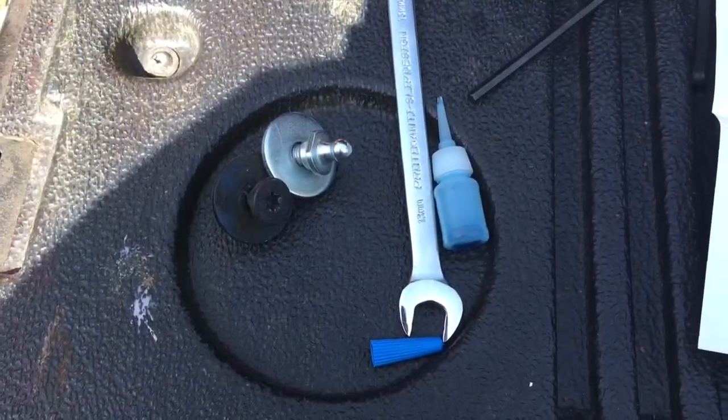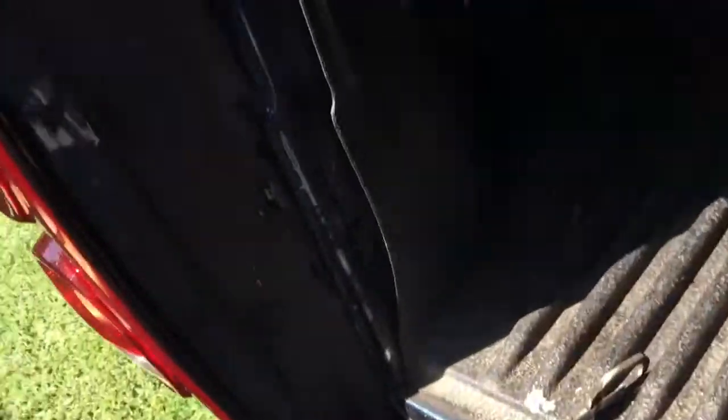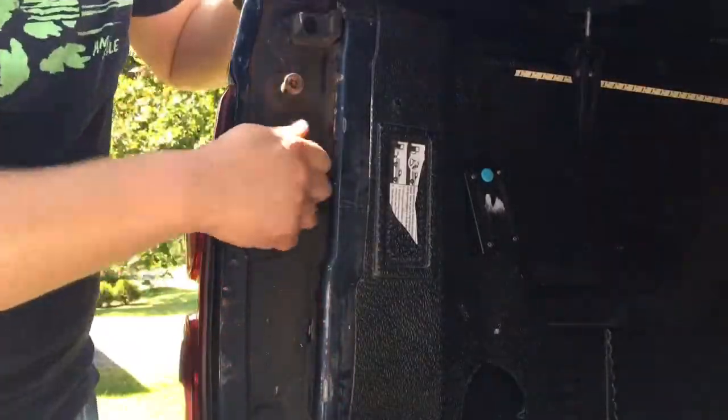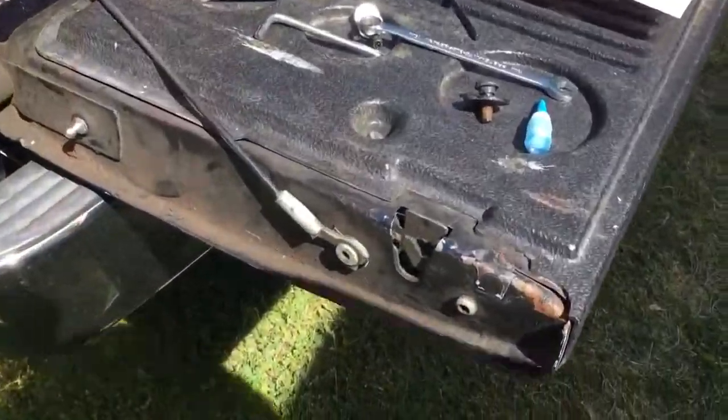We got the factory one out. You can see I had a little bit of a struggle — hashtag Canada, so it's rusty, right? Now we just put the washer on this other little nub, put some Loctite on it, and screw it into the hole.